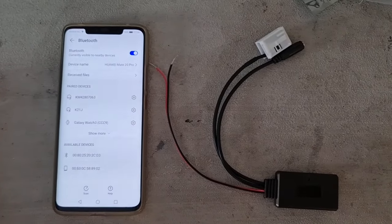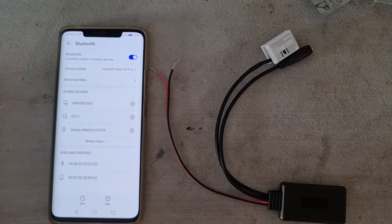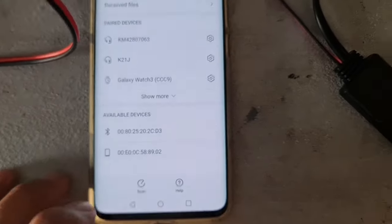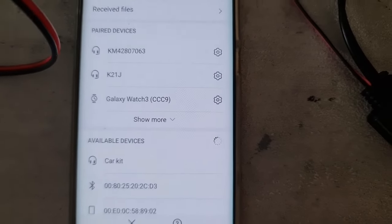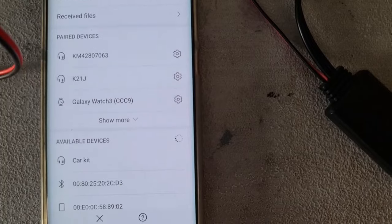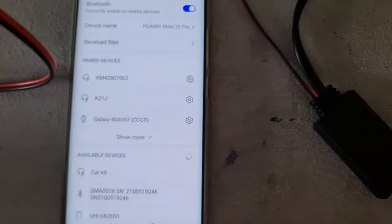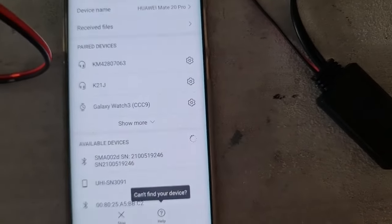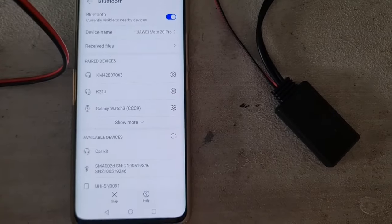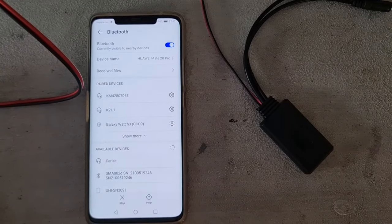First I want to do a rough check to make sure this device is in working condition, so I'm going to connect 12 volts to power it up and see if I can find the Bluetooth. Here I have 12 volts connected and the blue light is on. I'll scan for new devices on my phone and I can see 'car kit' appearing as a Bluetooth device. When I disconnect the power and scan again, the car kit disappears — so I have confirmation the Bluetooth is recognizable. I'll go ahead with removing the old head unit and adding Bluetooth functionality.